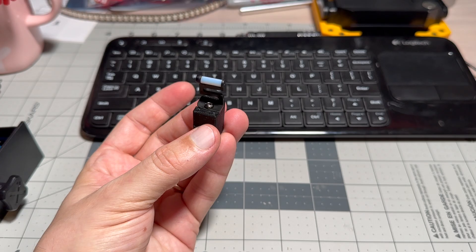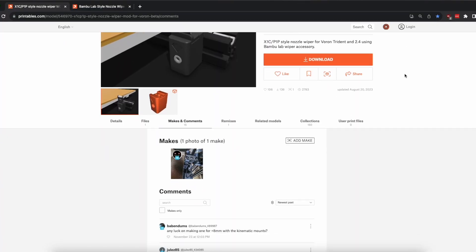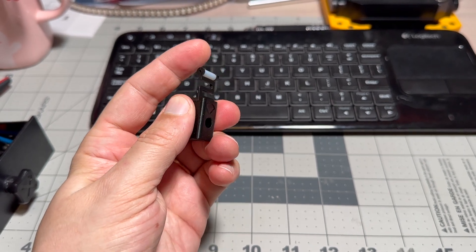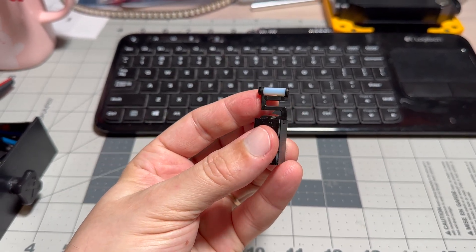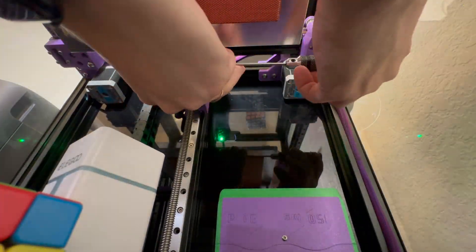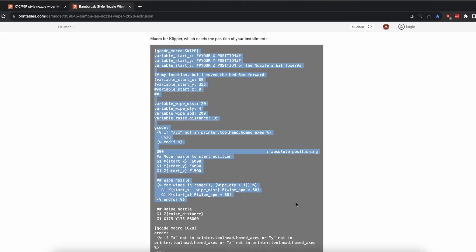I have printed the piece and assembled it — there's a heat insert underneath and you just screw in with a nut. This original Bambu wiper so far looks clean. We installed an extrusion nearby the bed and added the macros.